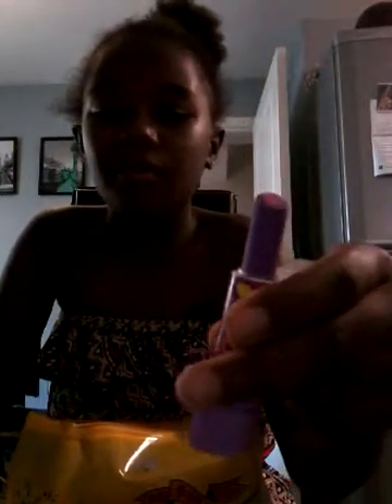This is from Smiggle and it smells so nice — you guys should go and buy them for yourself. It's like a little lipstick eraser but I don't know what flavor it is; it smells like grape to me, something like that. It's really cool — you just open it and rub out.